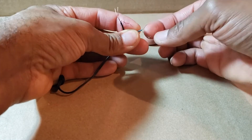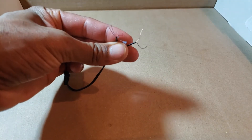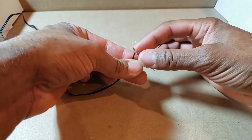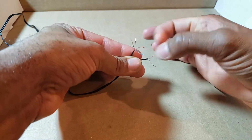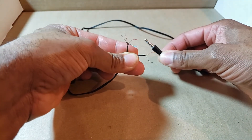We have something very interesting here — four wires on one side and two wires on the other. I'm going to guess that the copper wire is the shield, and of the colored wires one is the microphone, one is the left channel, and one is the right channel. Now I'm going to verify that with my tester.